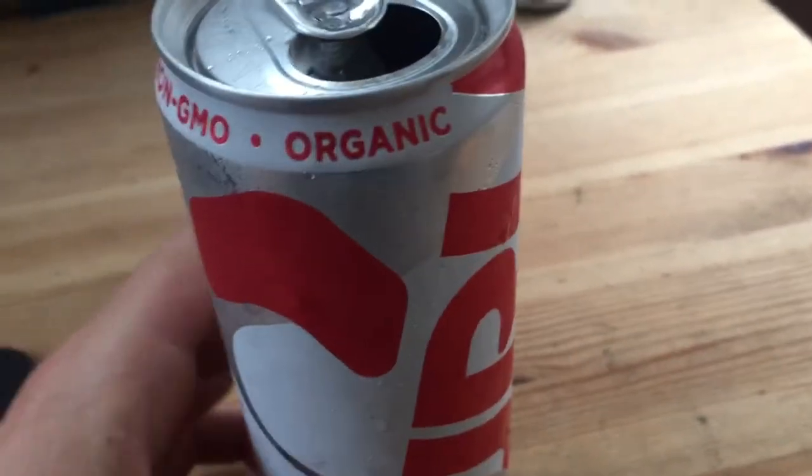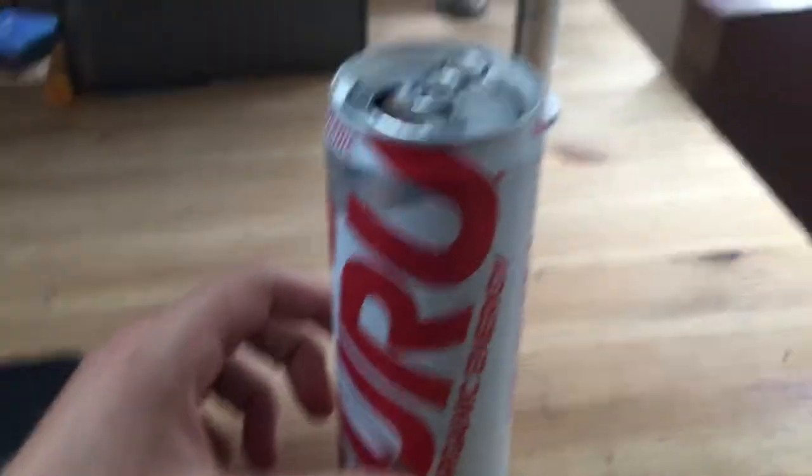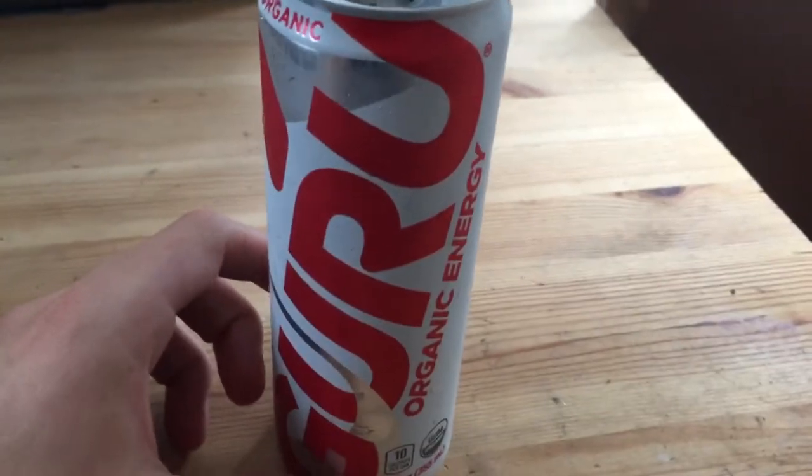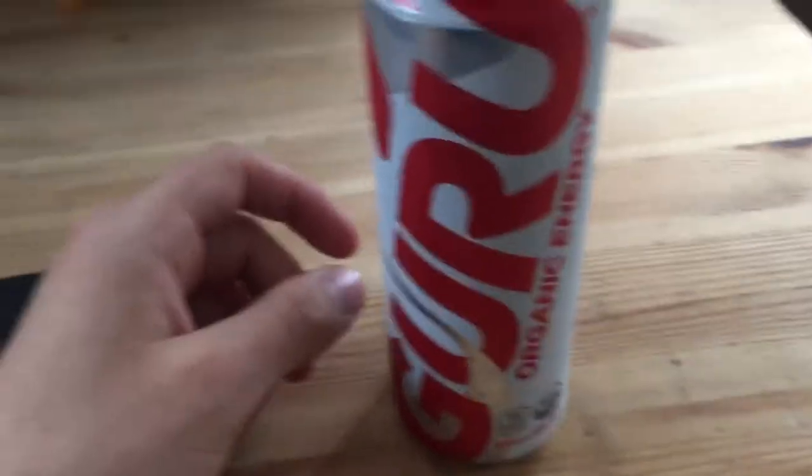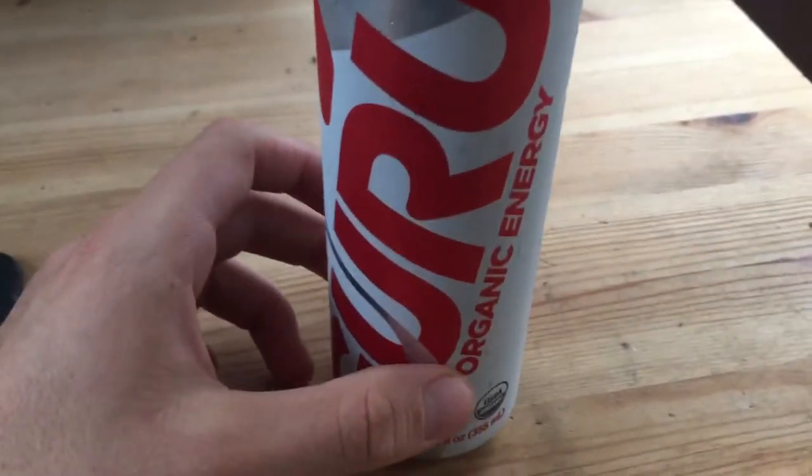So it tastes — it don't taste bad. It was kind of expensive though, I think it was like three dollars or something like that. But it's pretty big, so I'm hoping that this gives me proper energy to boost my mental capacity throughout the day to get done this video and everything else I need to be doing today — go to work and stuff.